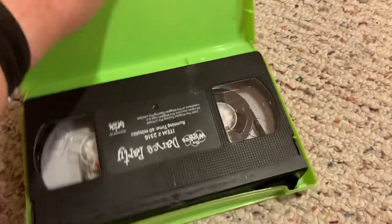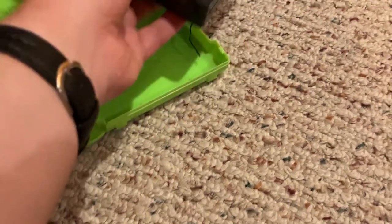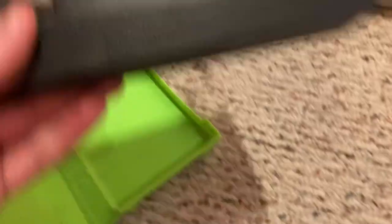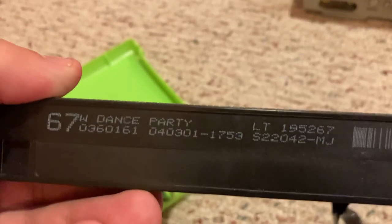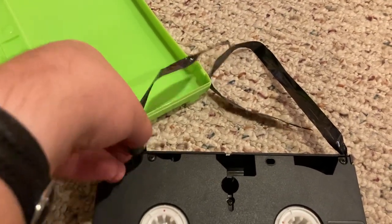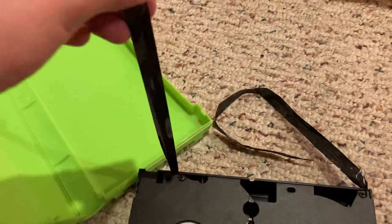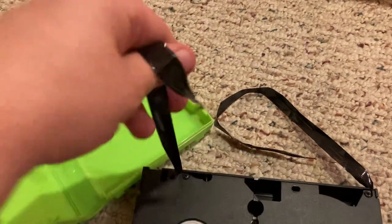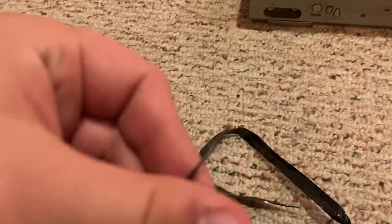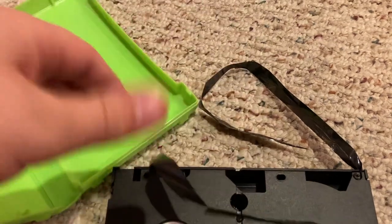I put this tape in our old Emerson 40 VCR, which I'm also going to throw away. The ink label was printed on April 3rd, 2001. Yes, this tape was eaten. And right here, it snapped — it was stretched until it snapped off.